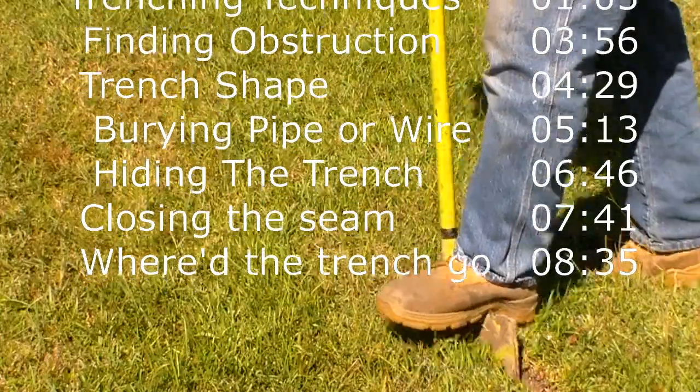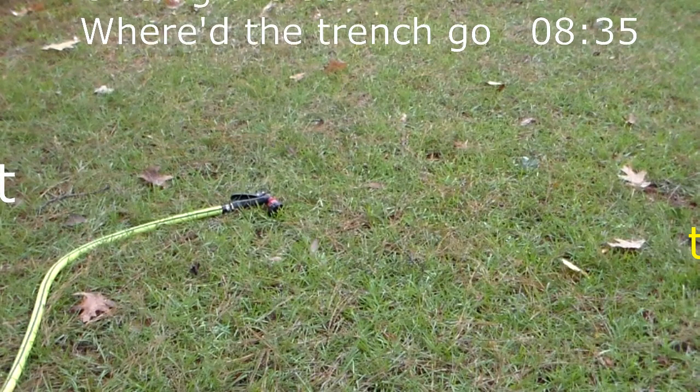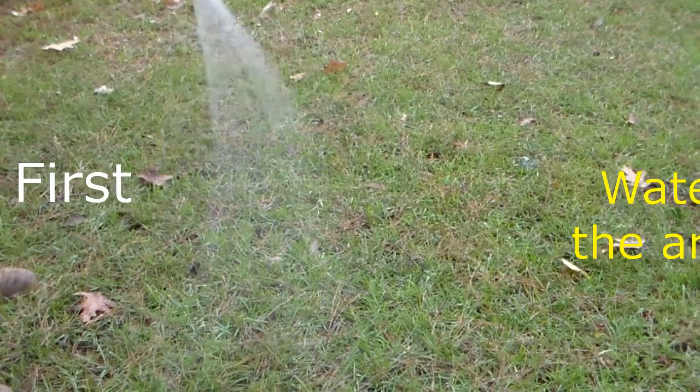If you've had a bout of dry weather, then the first thing you probably want to do is water the area. Dry soil often collapses when you try to dig through it, or it gets rock hard. I suggest watering for about an hour before the dig.